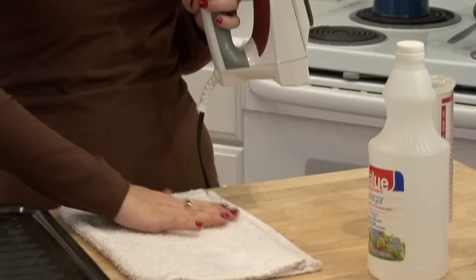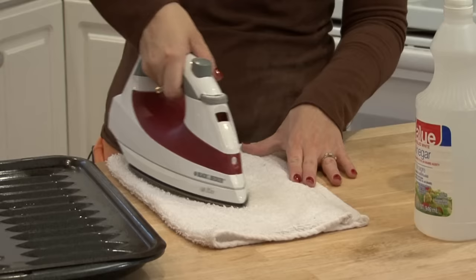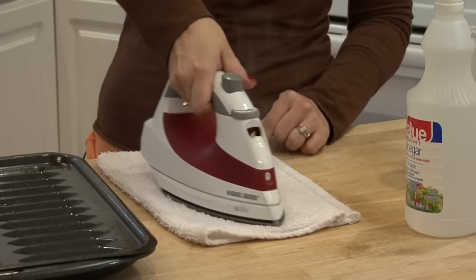You want to have a nice clean white cloth, and this is what you're going to use to dispense all of the vinegar out. You want to spray and iron, spray and iron, and keep doing this until the water reservoir is empty.